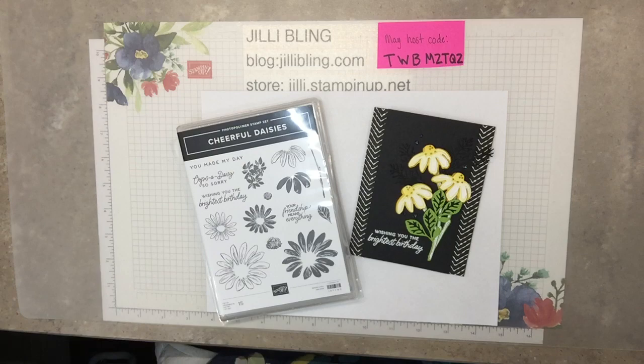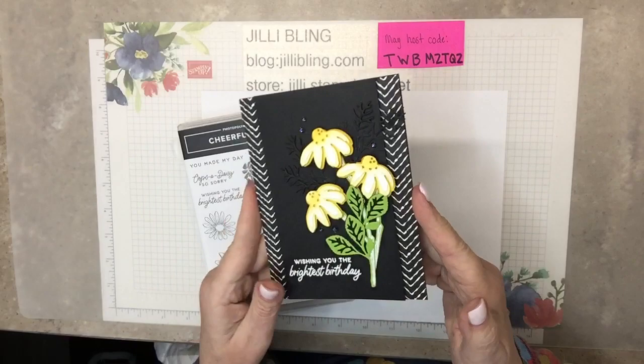Hello, hello, this is Jilly Bling. How are you today? I have a project using the Cheerful Daisies Bundle. What do you think?